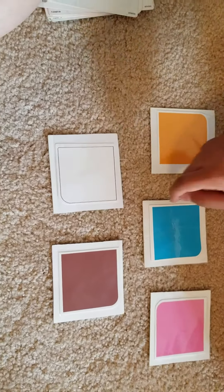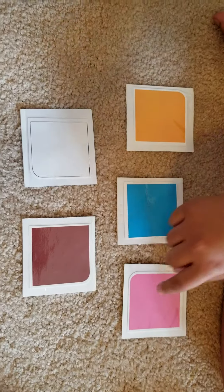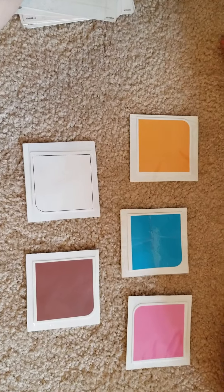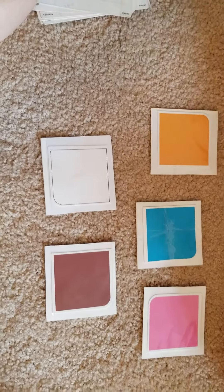Hands on your lap. Point to pink. Good job. Hands on your lap. Point to orange. Good job.